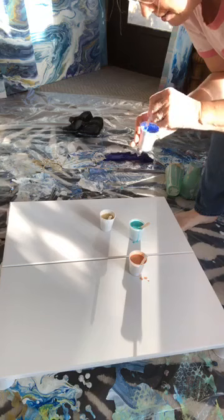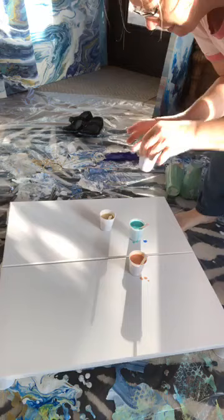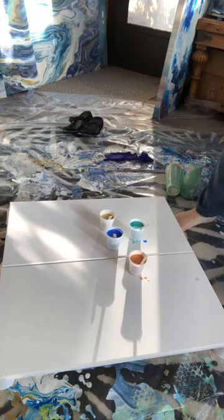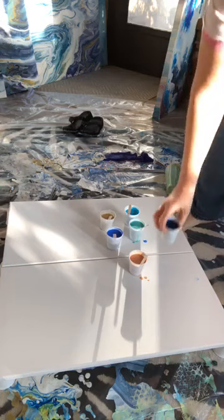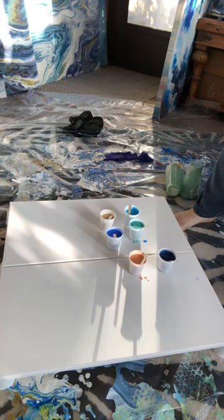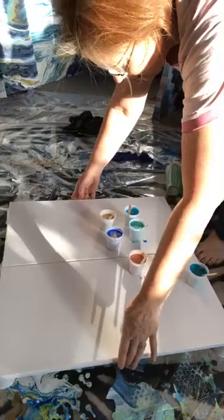Just finishing up the last of the mixing. I've already put the Floetrol in the paints and mixed that up — about 60 stirs is what it takes to mix up the paint. Now I'm adding water because I'm going to need probably at least 16 ounces of paint, not including the white background. In order to get two similar pictures, I have to put them side by side and pour the puddles at the same time — that's what I'm going to attempt today.